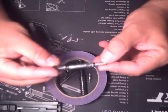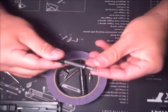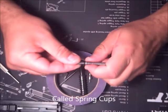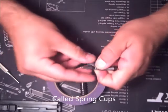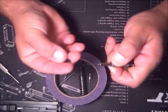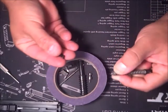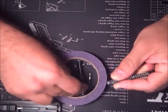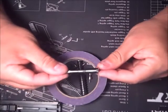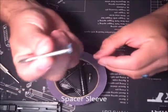Here is the firing pin assembly. In order to take this apart and service or clean it, pull the spring back with your thumb and then you've got two little plastic spring half-sleeves. Pull those out, carefully let the spring go, put those back for later — spring comes off, guide sleeve comes off, that's a done deal.